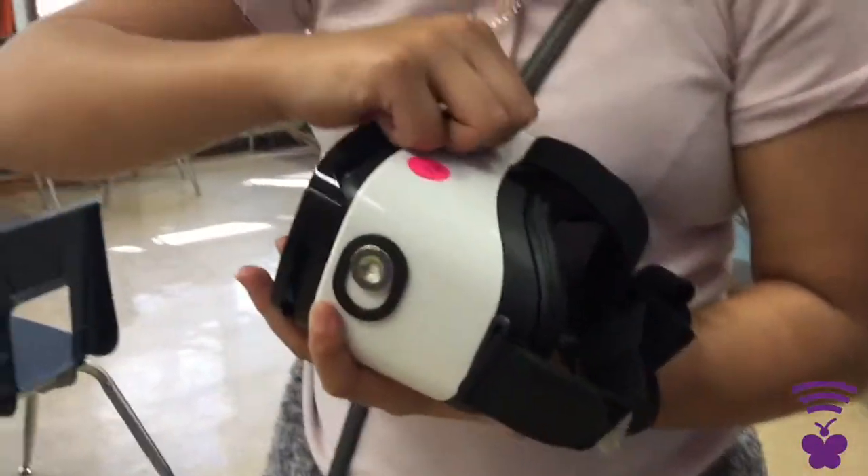This is how it should look when she takes the headset off when she's done. She's going to very carefully take out the phone to make sure it does not fall and break.